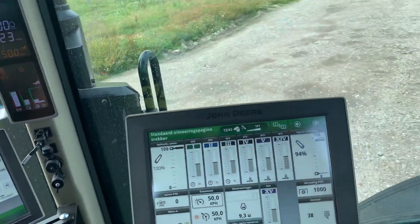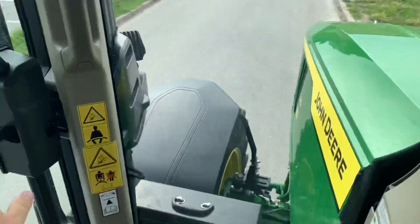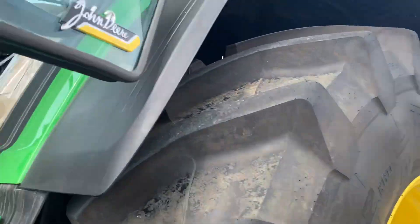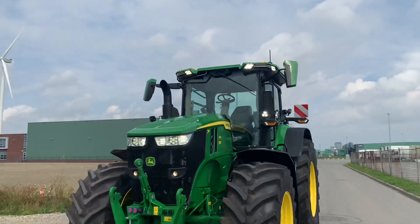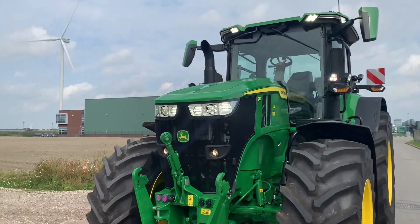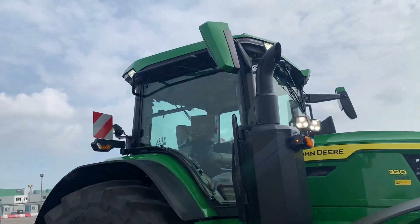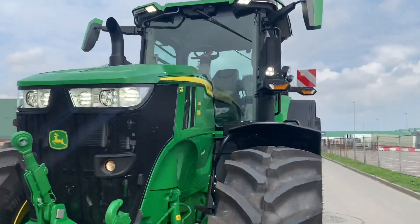Let's take a look outside again. I'll put it in park and turn on the lights. As you can see, the door opens up really easily. Nice mirrors. There you have it — the new 7R with LED lights. What a pretty cool looking machine, very very nice.